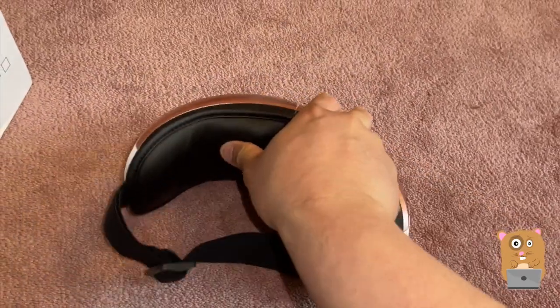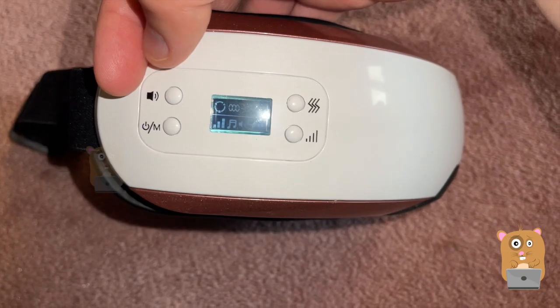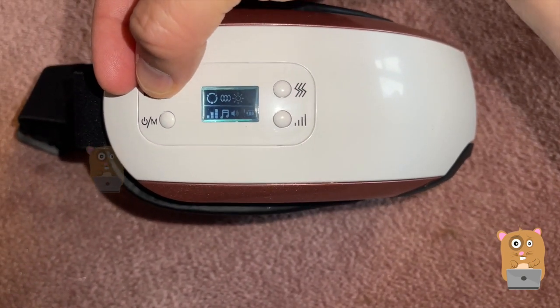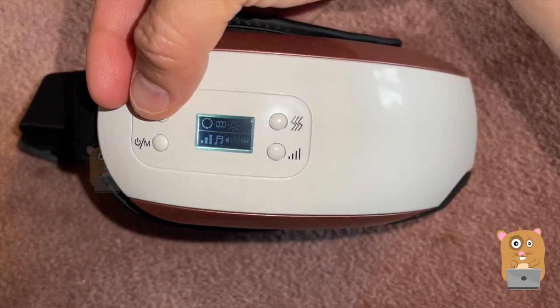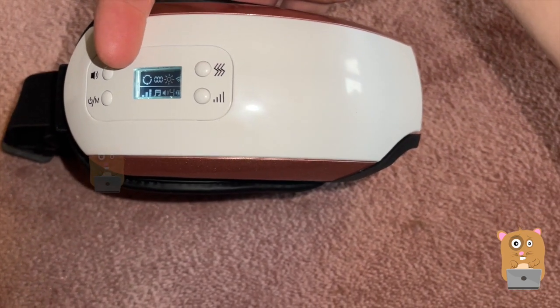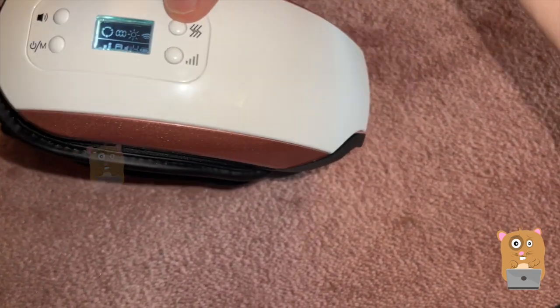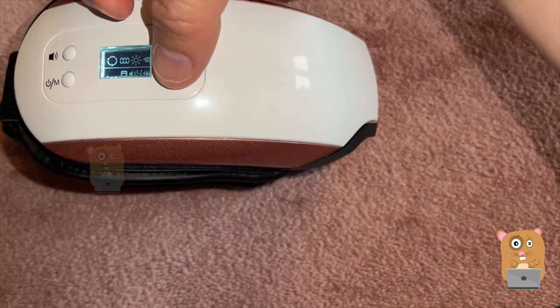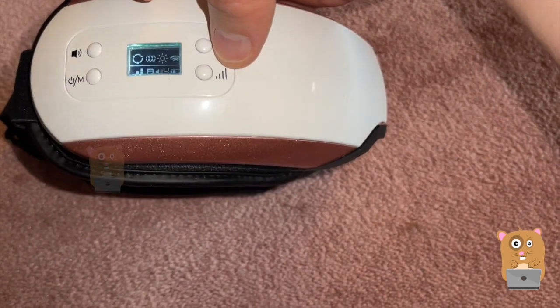My eyes get watery. The volume is either off — which is zero — up to five as the loudest; when it started up that was a five. I can turn off the vibration and then turn it back on. Pressure one, two, pressure three.